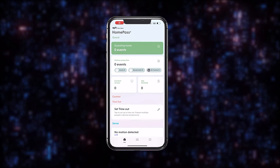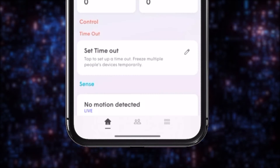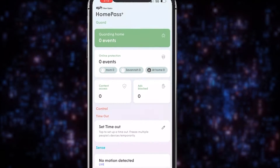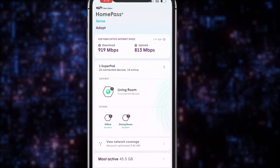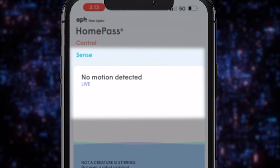When you launch your HomePass app, you'll see three main menu options along the bottom of the screen: Home, People and Profiles, and your Settings. The home screen gives you high-level visibility into your home's network through the four main functions of the app: Guard, Control, Sense, and Adapt.